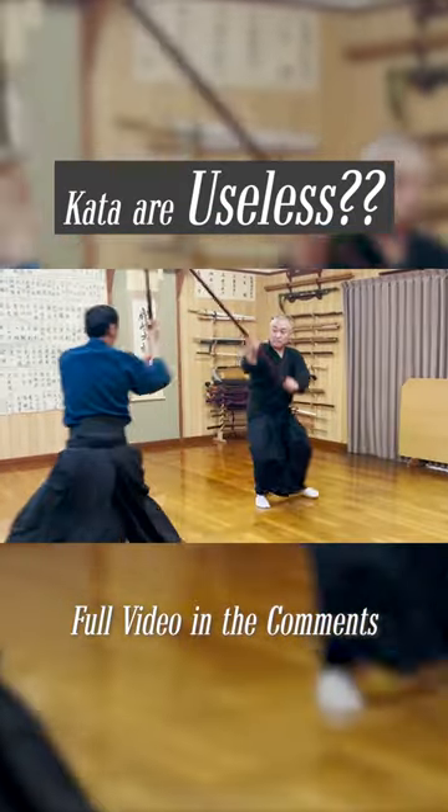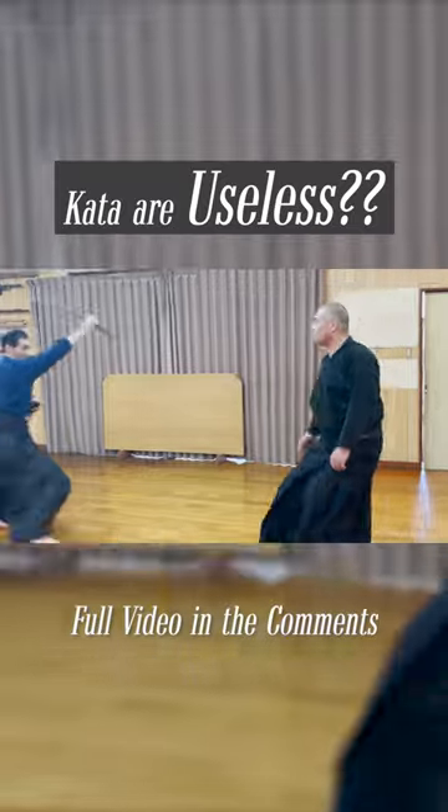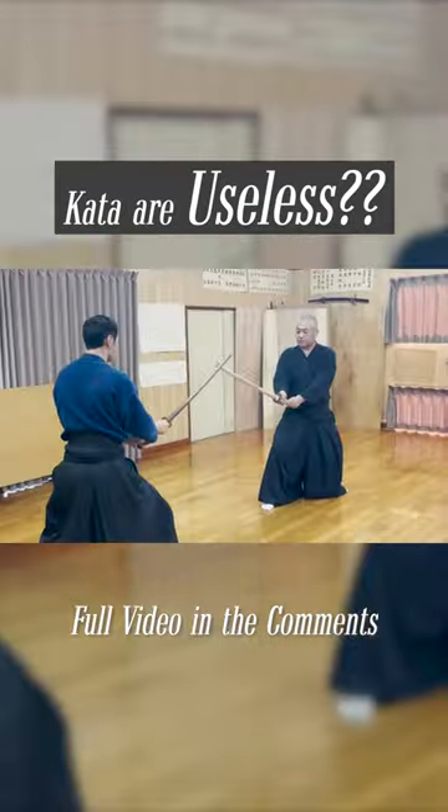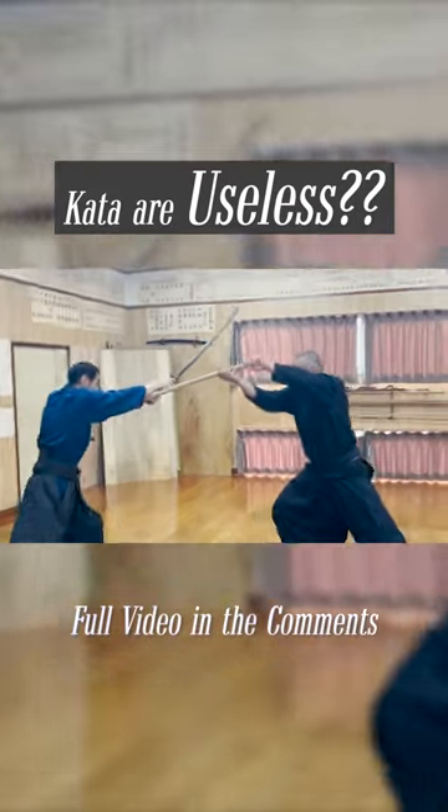Kata are like the pages of a textbook that teaches you the ways of controlling your weapons, the logic of how the human body works, the historical backgrounds from the time of the eras of the samurai, etc.